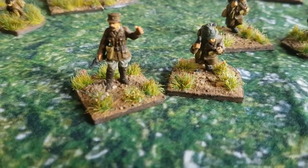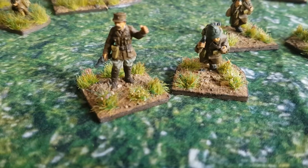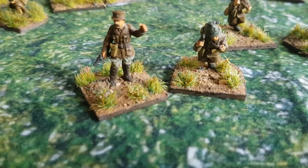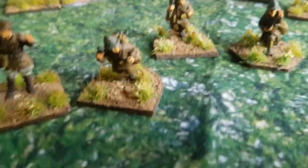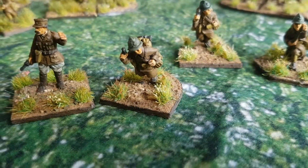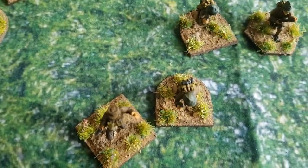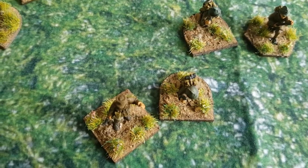In charge we have the lieutenant, who's a senior leader with a pistol. I use my bases to denote leaders, so he's on a square base — square base means senior leader. Next to him we have a sergeant, a junior leader with a rifle. He's actually got a pistol so that needs to be switched out afterwards. He's on a base that's got a square front and a round back, which means a junior leader in my system.